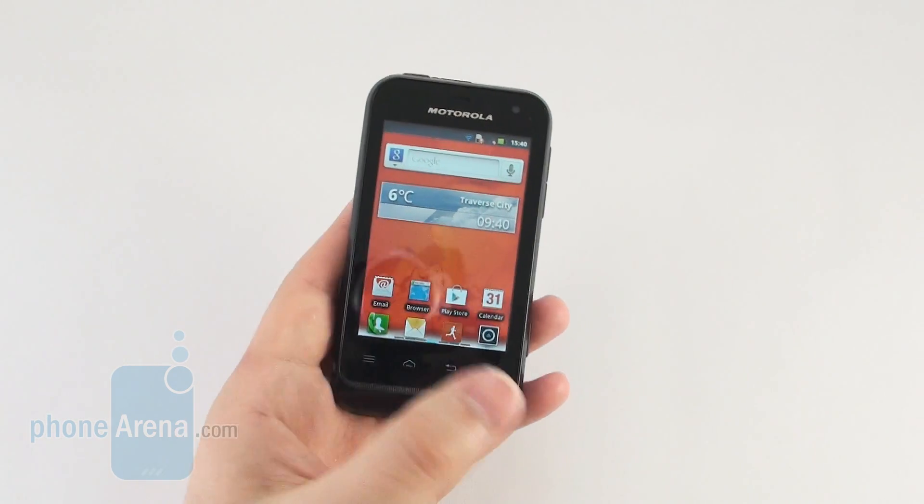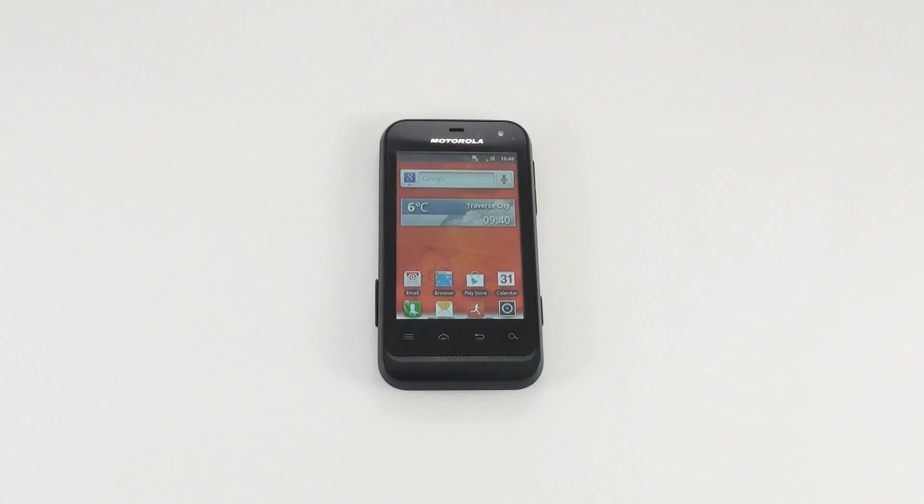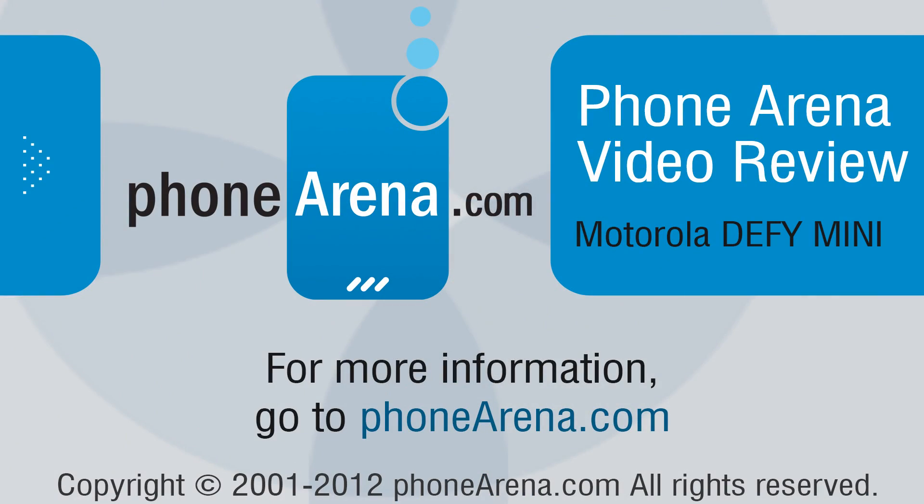Thank you for watching our Motorola Defy Mini review. This is Nick, and if you'd like to check out any of our other smartphone reviews, just visit our website phonearena.com.